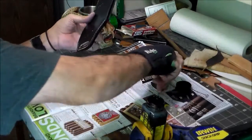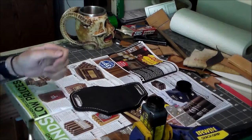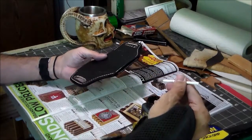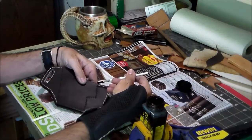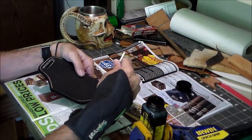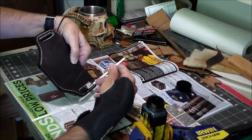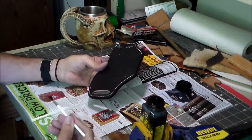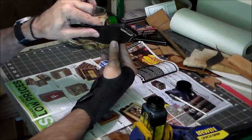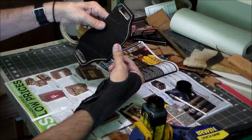Now for inside the stitch groove I'm just going to use this cheap little brush — it's falling apart but it works. I'll put some of the black dye on it and touch up this groove and the belt slots. That'll be it for today. Let the dye dry and then we'll come back, stitch this thing, and take care of burnishing those edges. See you then.